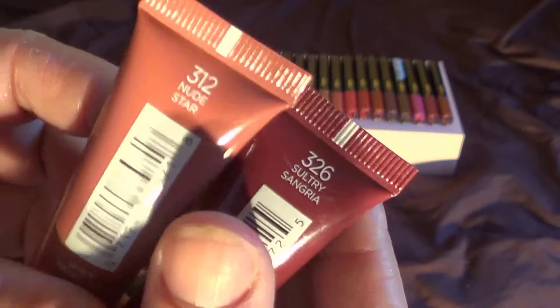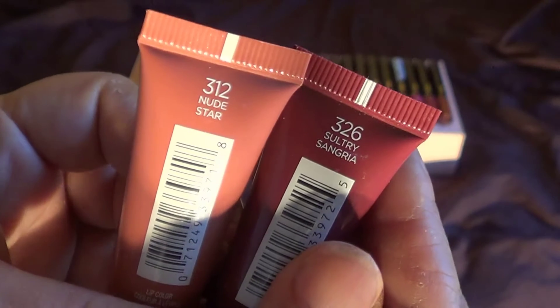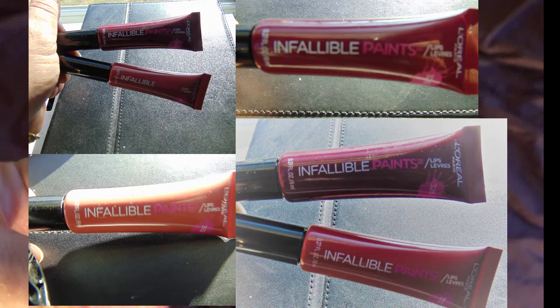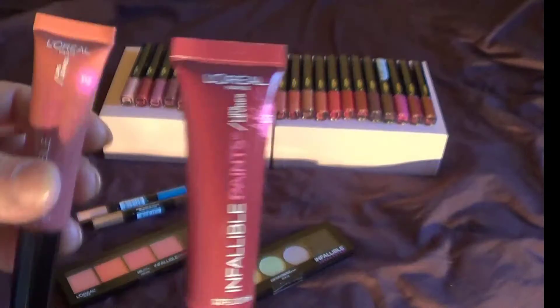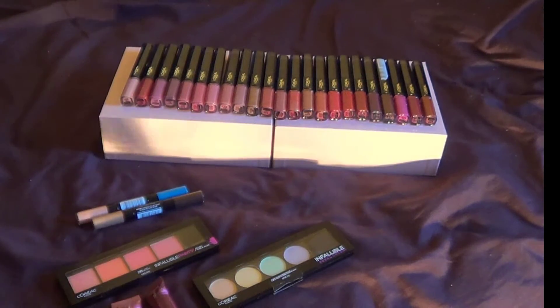We also have the Infallible Paints Lips. These are two different colors: 326 and 312 — Nude Star and Sultry Sangria. I chose one of the darker colors and one of the lightest within the range. They do have other colors — like blues and all different colors. They have a lot of nice colors.